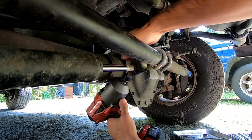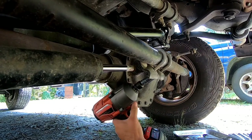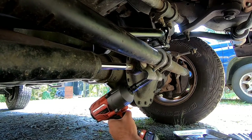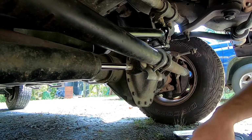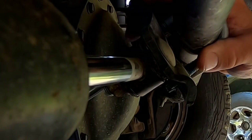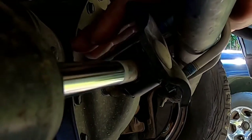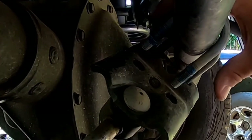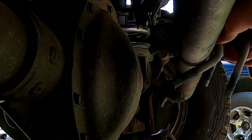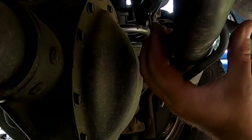I'm gonna make this job a little bit easier. We'll go ahead and loosen this bottom one — maybe I can spin this around enough to get the gun on it. Man, heck, it's like it's stuck on there.